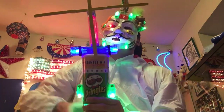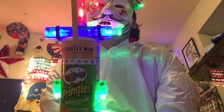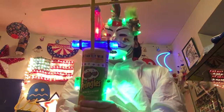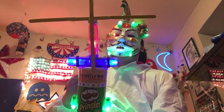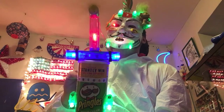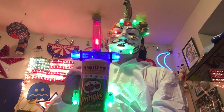Hey everybody, it's Dr. Fish, the mass scientist. Today I made the do-it-yourself light-up DC motor Pringles fan. I'm gonna show you guys it working first, then I'm gonna explain it to you. Hit the switch on, hit the switch off.